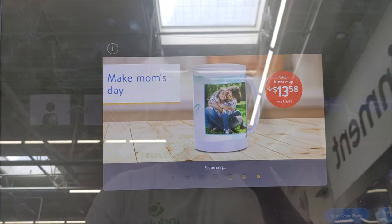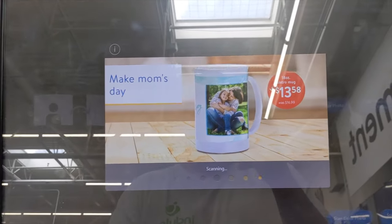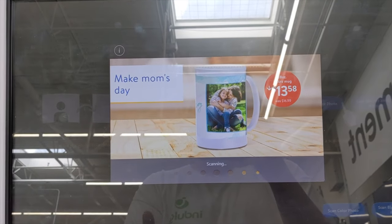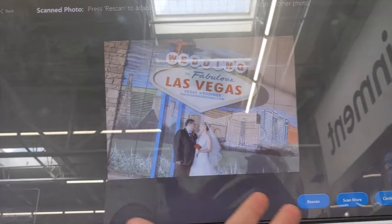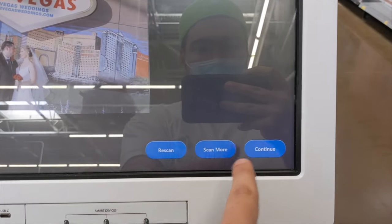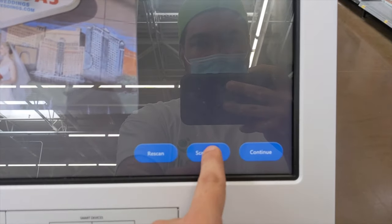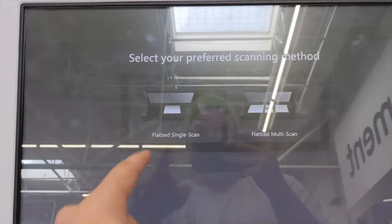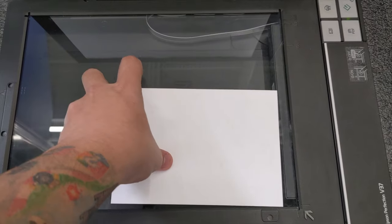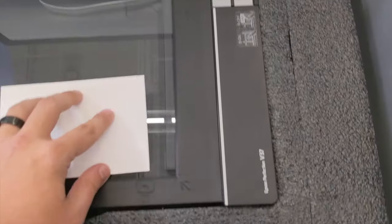It takes about 10 to 15 seconds or so to scan a picture, give or take — sometimes a little longer. Then it shows you your picture and you can click either rescan to scan it again, scan more, or continue to finish. So I'm going to click scan more and then just repeat the same process four more times to get all of these.